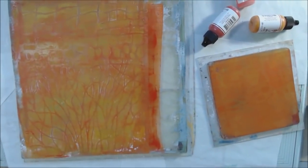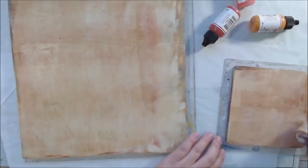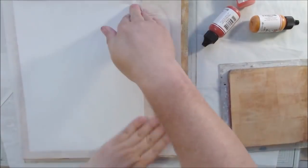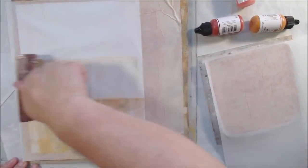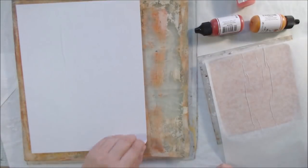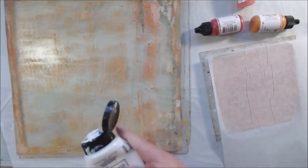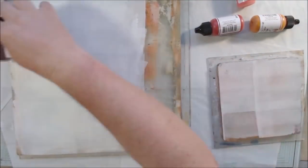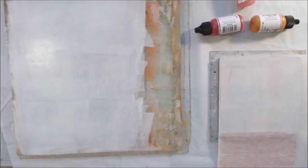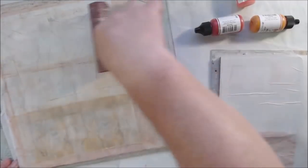I also like Liquitex Basics, and those are less expensive options. If you're just starting out with gel printing, I would recommend that set of 24 Arteza paints and a less expensive plate to start — maybe a 6x6 — because you can make lots of beautiful prints and tear them up for collage. I use a lot of this stuff as collage. One of the prints had colors that were too close together in tone — that was my original monochromatic idea — and you can see how the technique has developed into something different as I've played with it.